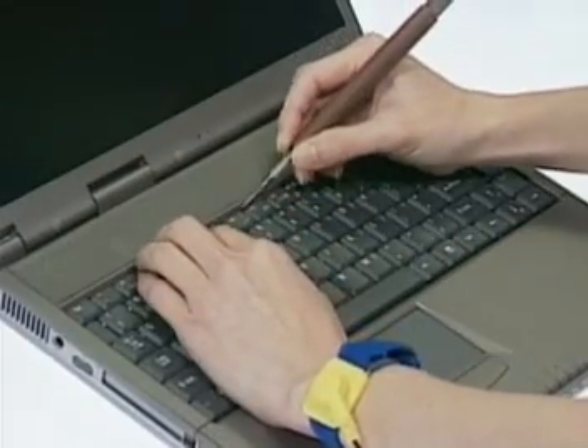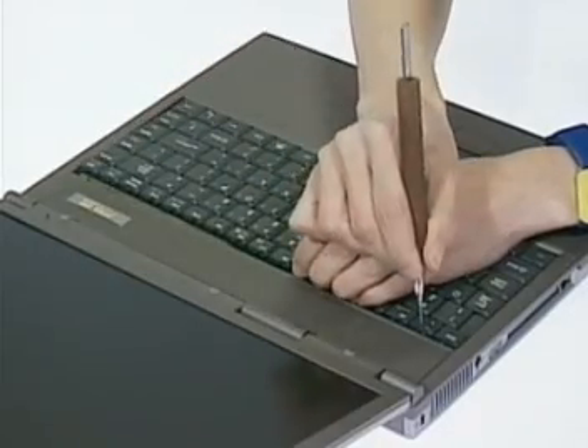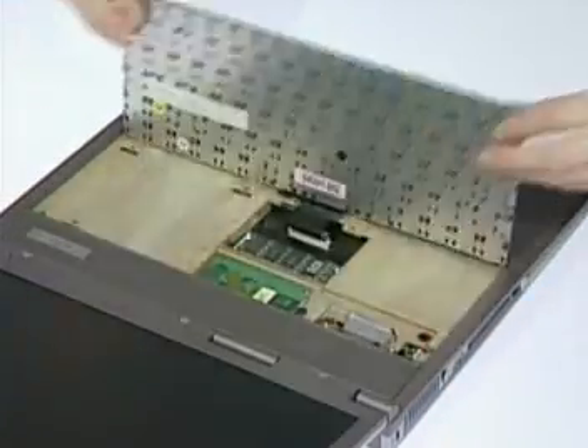Then unlock the three keyboard latches here. Lift and lay the keyboard down.